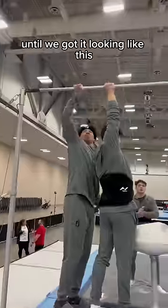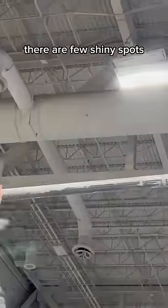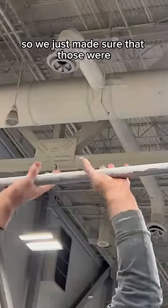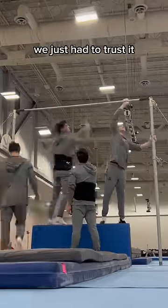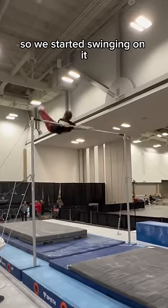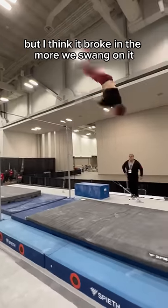This took a few minutes of just us rubbing chalk all over the bar until we got it looking like this, which is pretty close to what it normally looks like. Even still, there were a few shiny spots, so we made sure those were all taken care of before we started going on it. At that point we just had to trust it — we started swinging and it felt pretty normal, a little bit slick at first, but it broke in the more we swung on it.